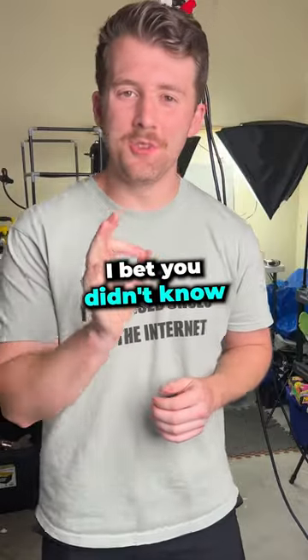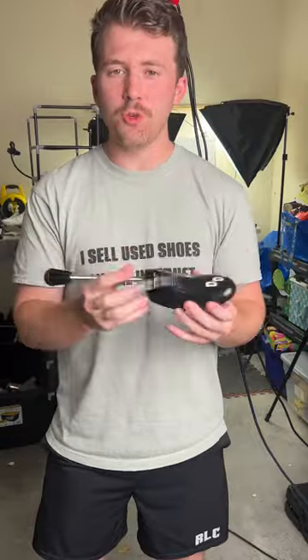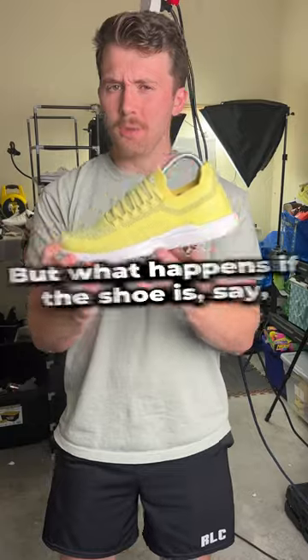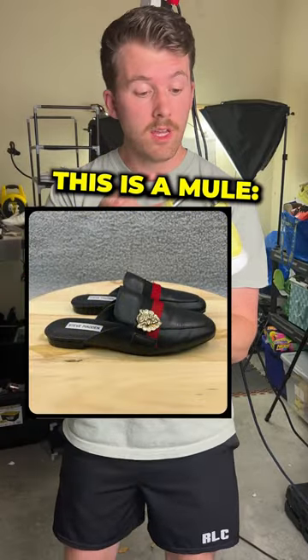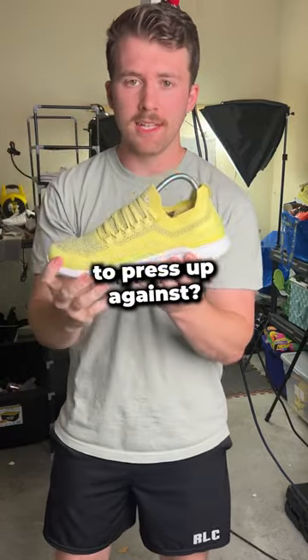Here's a shoe photography hack that I bet you didn't know. Shoe trees are great for shoe photography because they fill out the shoe and make it look as if it is on someone's foot, as you can see in this example right here. But what happens if the shoe is a mule and it doesn't have a back portion of the shoe for the spring to press up against?